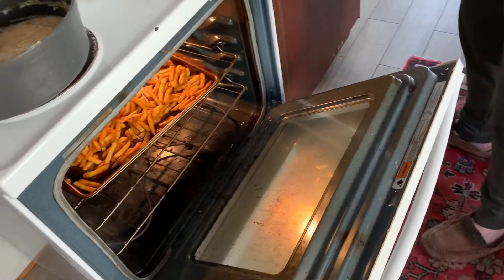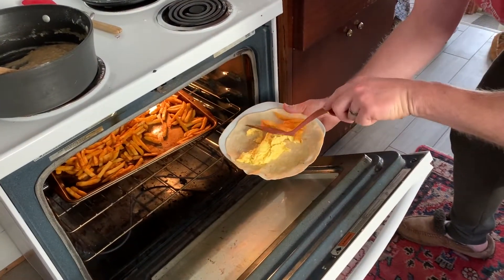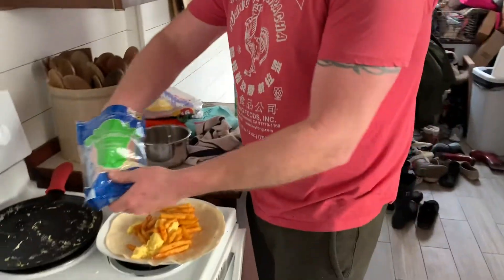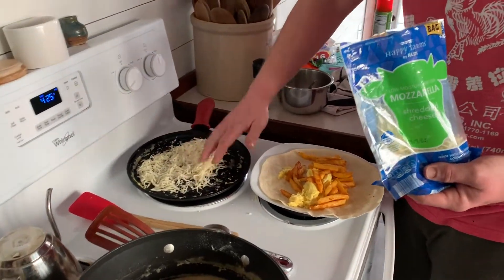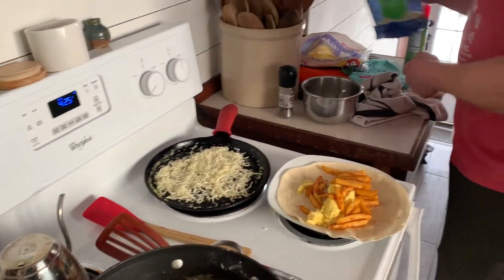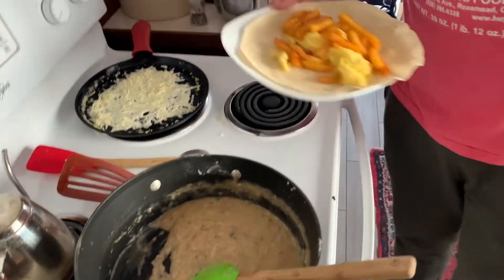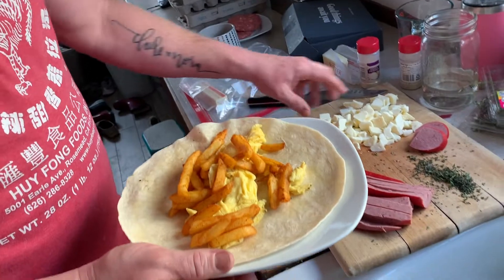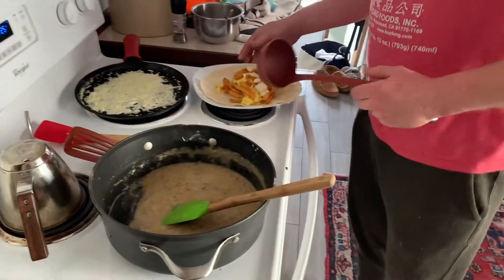French fries going in — hot french fries! Then we're putting some cheese curds on top, and a few more, because you want to have plenty with the french fries. Now we just need the gravy — gravy time!